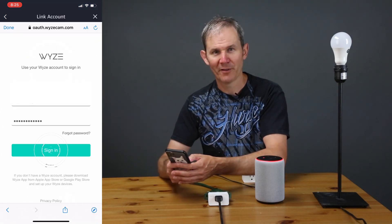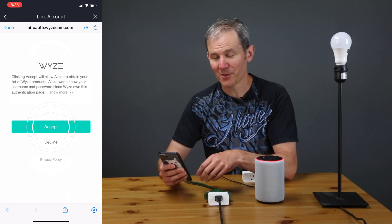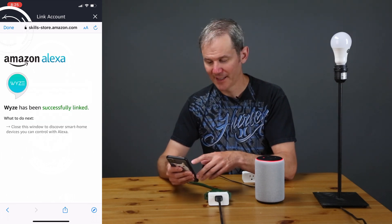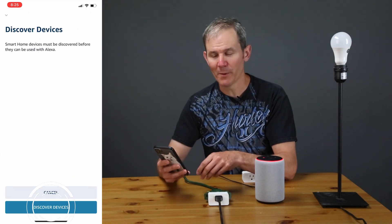Now I'll enter my credentials for my Wyze account, click Accept and give Alexa access — it says she won't know my credentials, so that's good. It's been successfully linked. Click Done and click on the button to discover devices, and we'll wait.